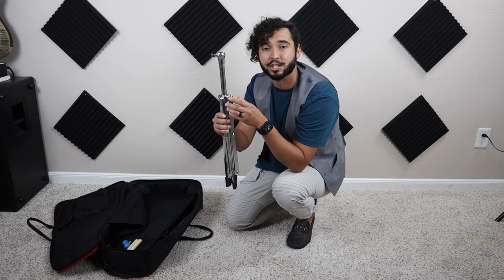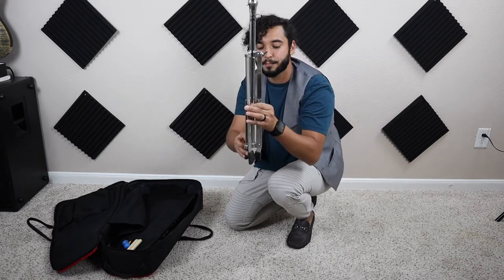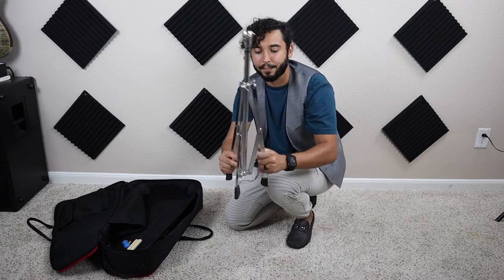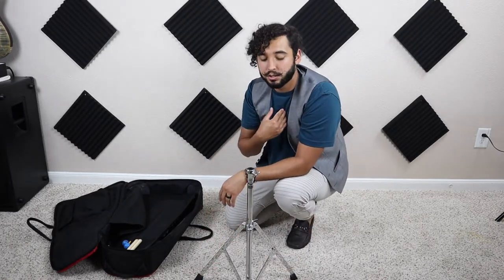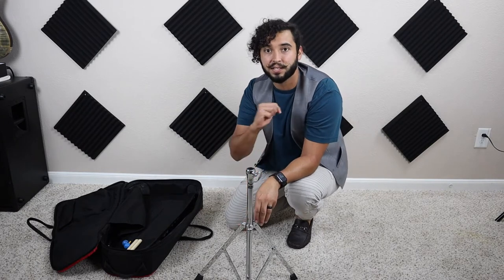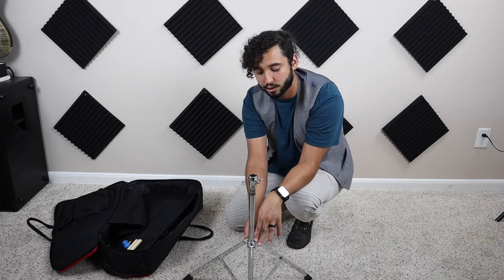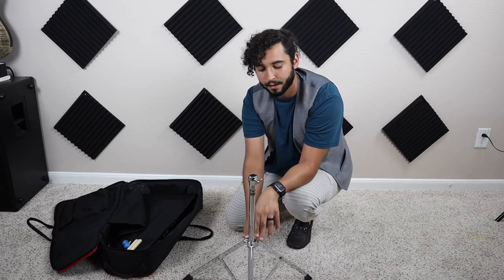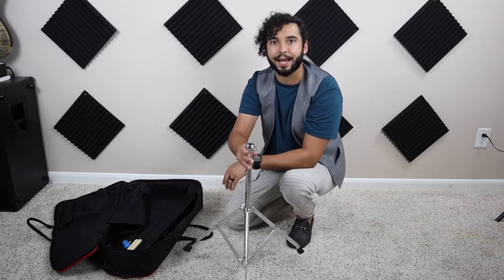Once you've loosened that screw, go ahead and spread the legs of the stand and place it right in front of you. I like to have the screws facing me, so open it up to a decent size and then screw that screw back up. The base is now set up — if it looks exactly like my stand, then you've got it set up perfectly.